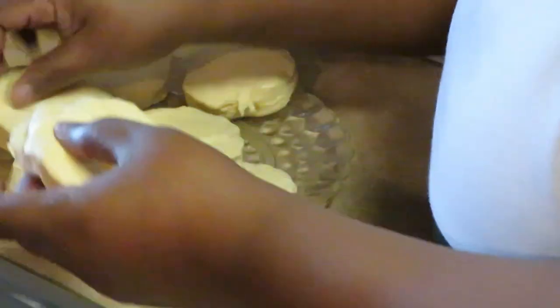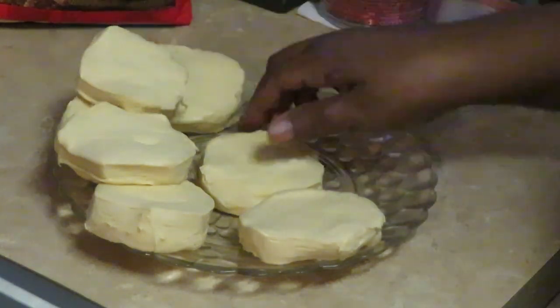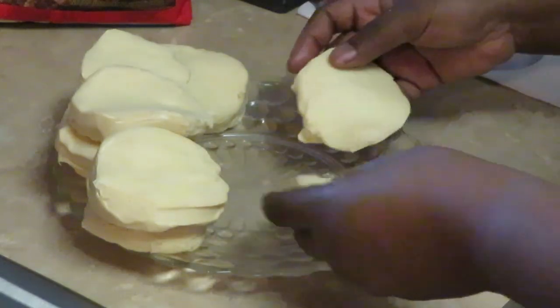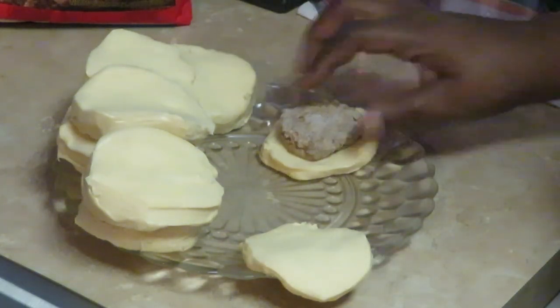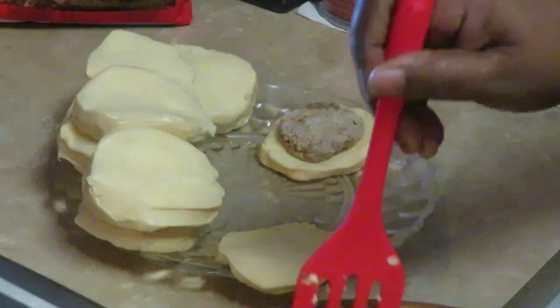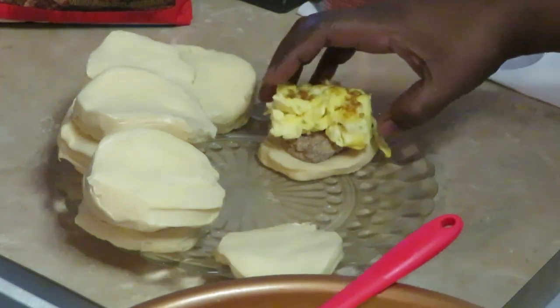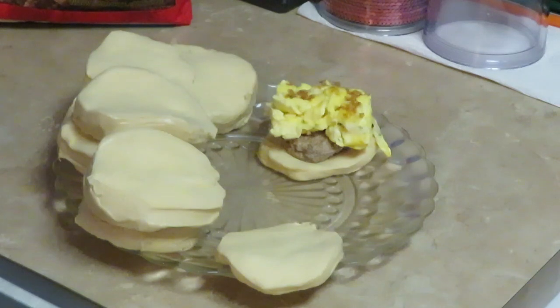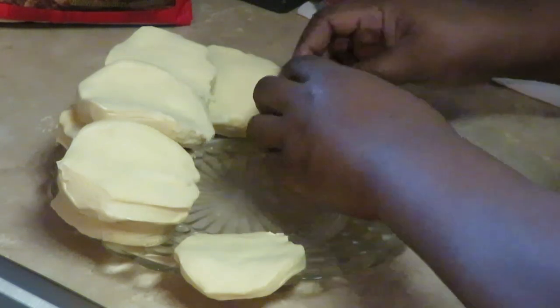We've got our flaky biscuit already peeled apart. Go ahead and put a nice little round sausage in there, and then we're going to put some egg in there. You can put cheese in here as well, but one daughter wants cheddar and one wants white cheese, so I'll just get these cooked and they can put whatever cheese they want. We've got our egg in there.